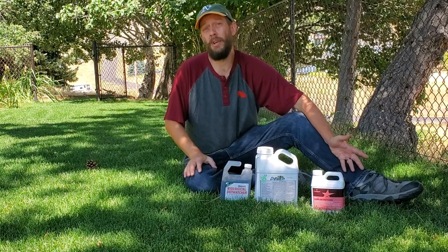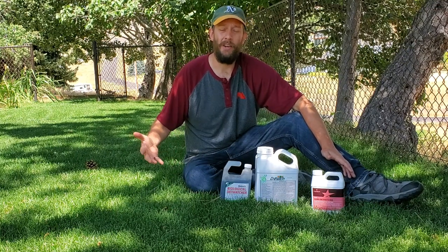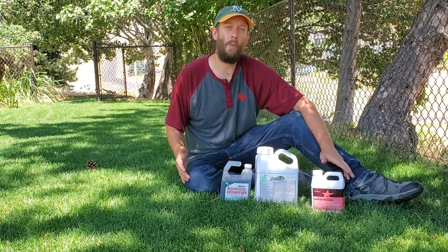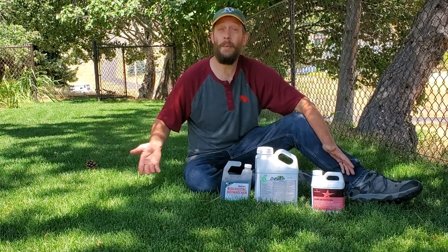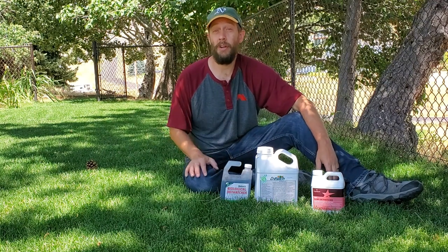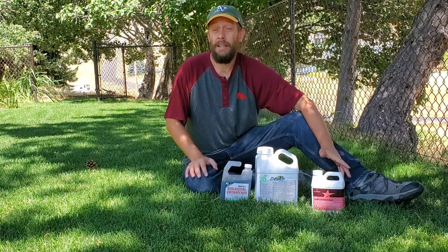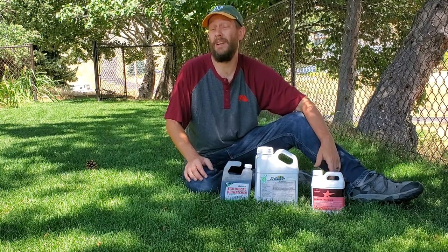But the main problems are in the full sun areas. Basically, that sod just didn't take in those areas because the watering just didn't work out well. So instead of ripping everything up, I figured I would try three different products on three different areas of the lawn just to see if they worked.